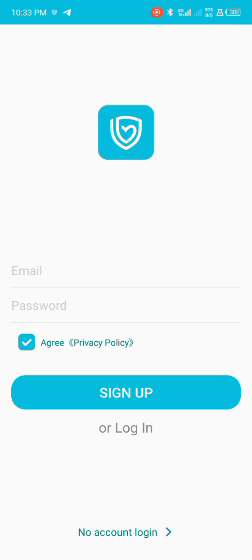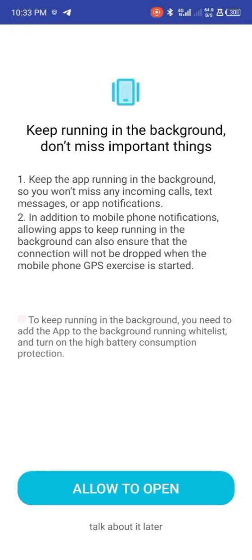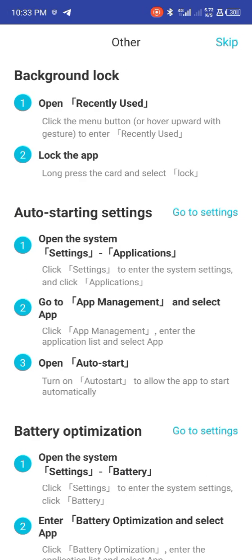But we can also skip that by clicking on 'No Account Login'. Just tap on it, tap on 'I agree', and then click on 'Allow' to open. Then click on skip.